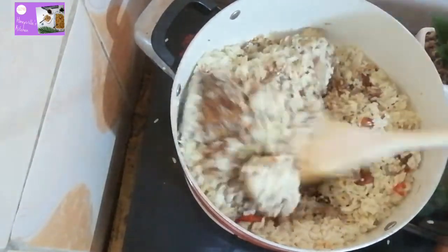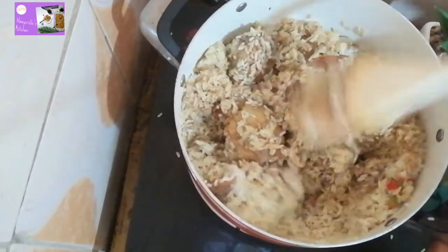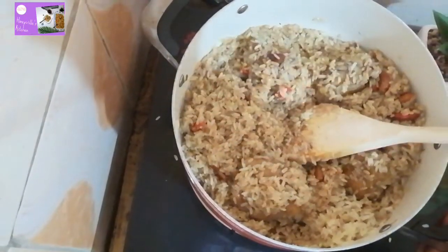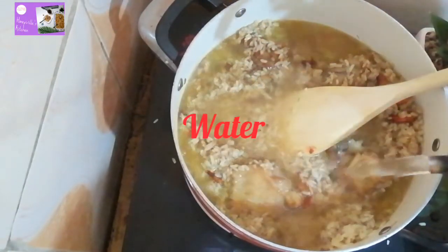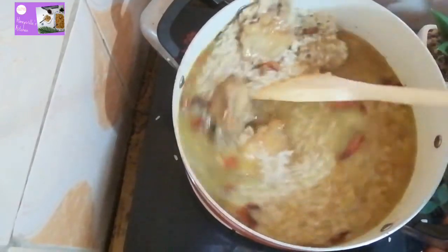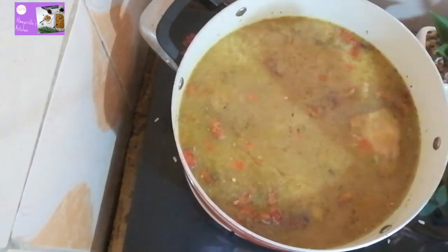Keep stir-frying for about 3 more minutes — you have to keep stirring it, you don't want it to get burnt. After this, add enough water to cook. You don't want the rice to be too soft, so add just enough water. Mix it well so everything — the salt, the seasoning powder, everything we put in — goes to the right place. Once it's well stirred, cover it to cook.